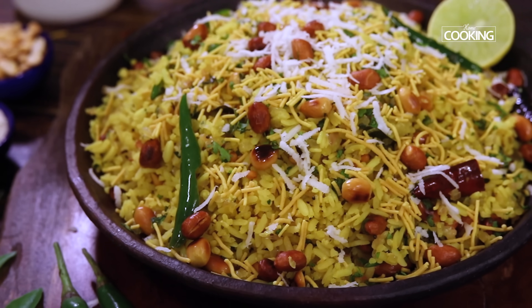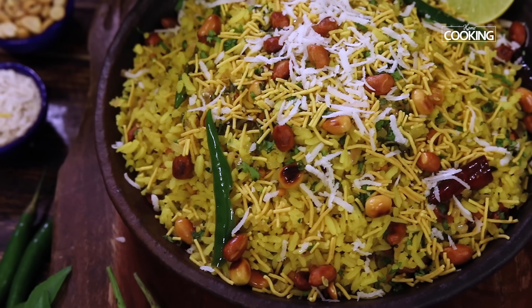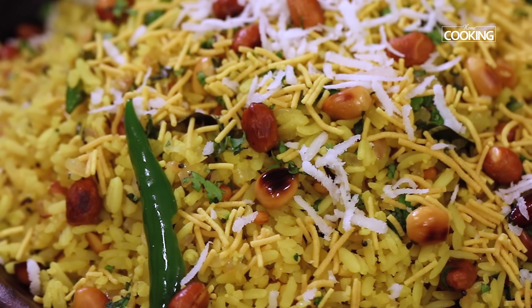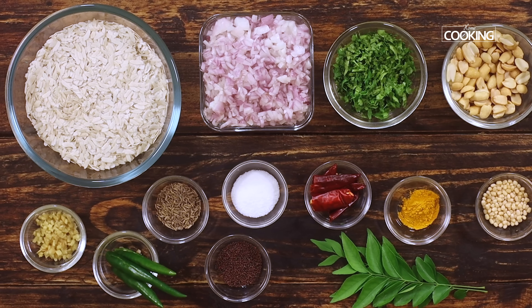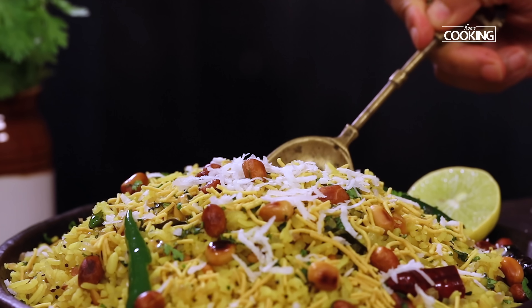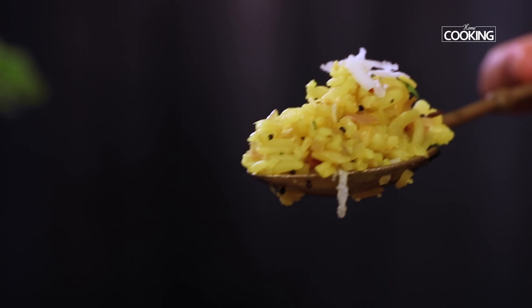Hello everyone, welcome to Home Cooking with me, Hema Subramanian. Kanda poha is a traditional Maharashtrian dish which can be enjoyed for breakfast or as an evening snack along with some chai. Kanda in Marathi means onions. This dish involves onions and beaten rice mainly, and has an exceptional taste which is very simple yet very difficult not to crave for. Let's get started!